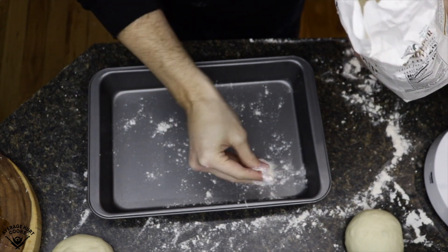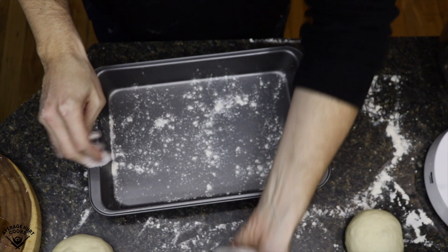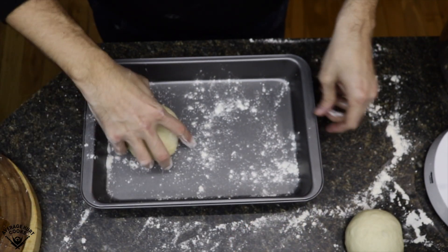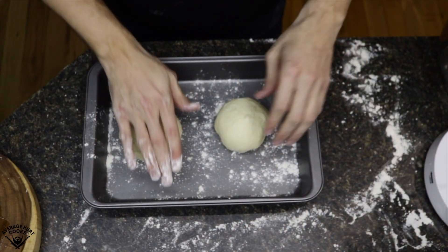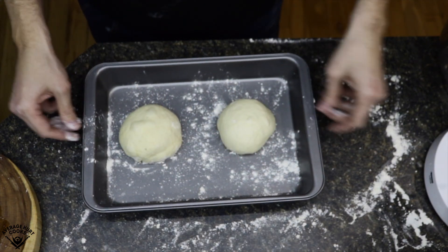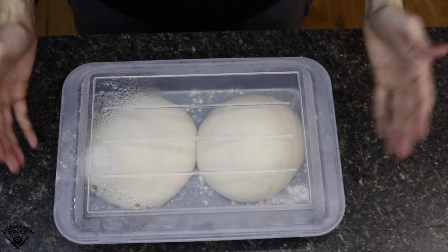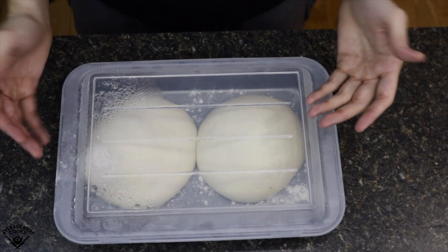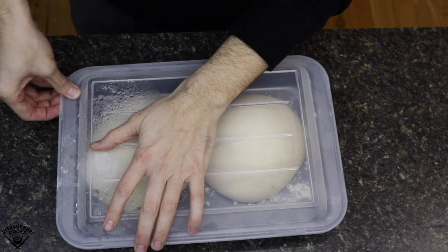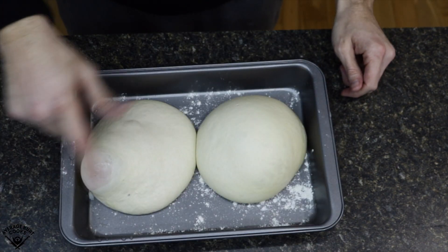Now it's time to prepare for the second proof. I lightly flour a cake pan that has a nice lid — it's got a thick lip so there's room for the dough balls to expand. Wherever you're putting your dough balls, just make sure they have room to expand because they're going to get a lot bigger. You've got to let the dough sit in the fridge for at least two to three days. Here it is three days later — look how big it got, it looks perfect. Another tip: I leave my dough out for at least three to four hours before attempting to form it into a pizza.